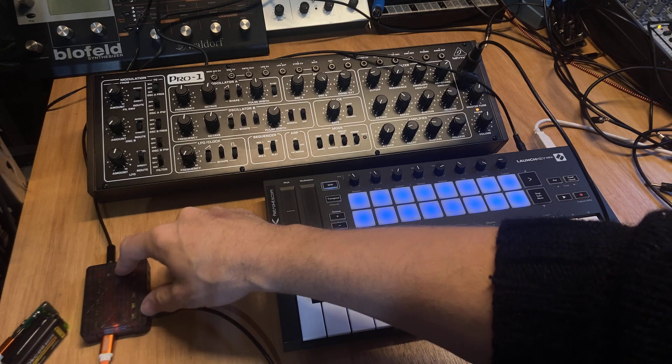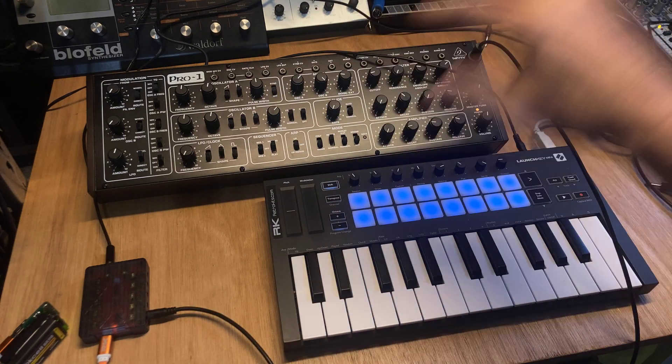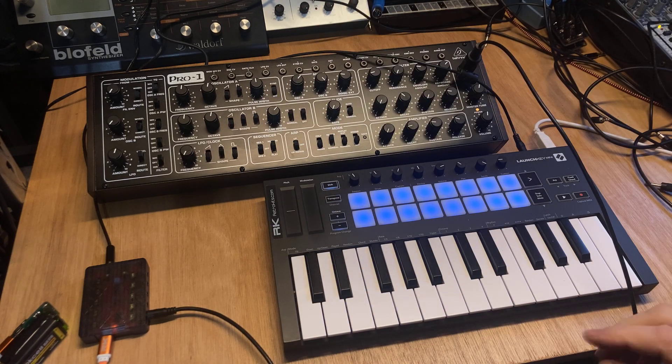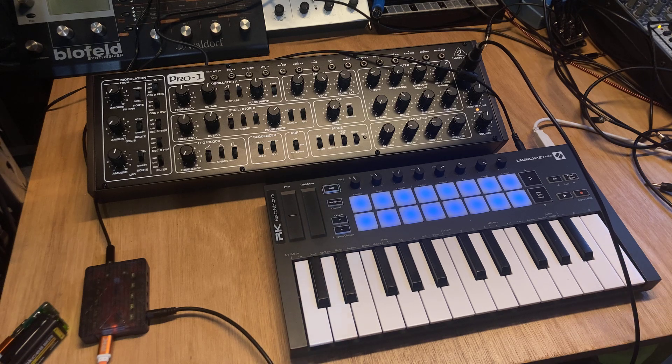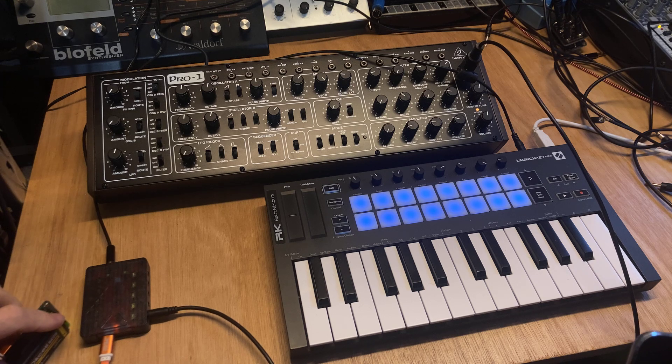Normally we now have 10 MIDI outputs. We could connect some other stuff here, but what I want to do is change one of the outputs to CV or PWM so I can change the LFO and cutoff.